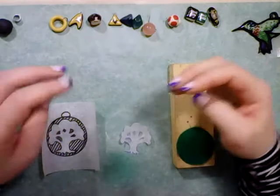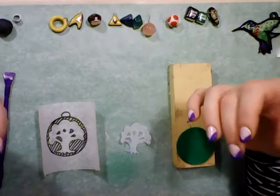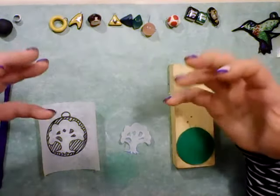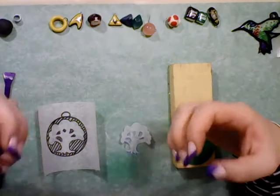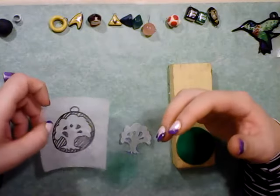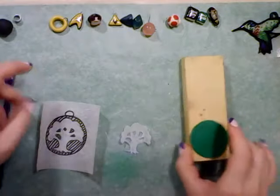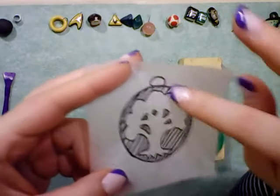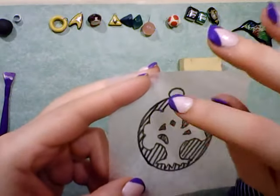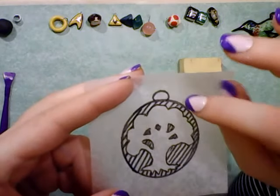Hey guys, Katherine here. Back at you today to show you what I am doing. I am making another bezel in the Magic the Gathering set that I'm doing, and the one that I'm doing today is green for the forest. The forest symbol is a tree, and this one is very like the swamp symbol that I did before.